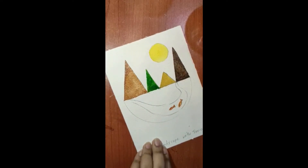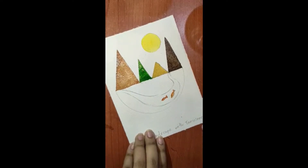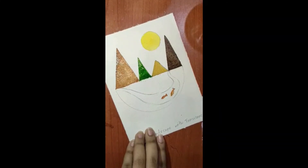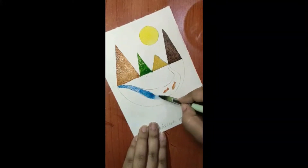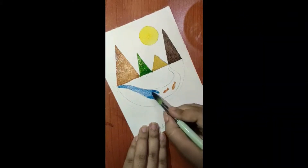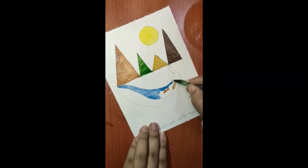Now when the mountains are done and the fishes have dried, let's take blue color and paint the water body. Take a very light blue — to make it lighter and more transparent, mix a lot of water with the blue color. Then slowly color the water body, being very careful around the fishes and not covering them in blue.